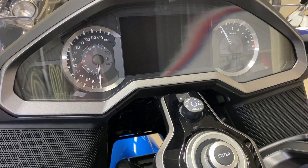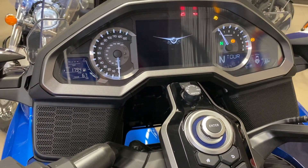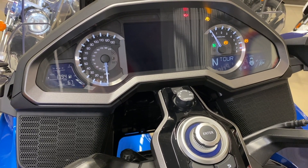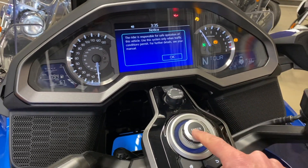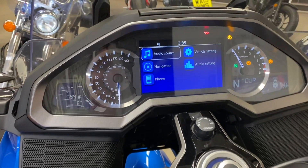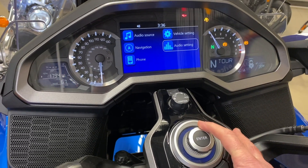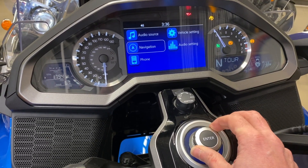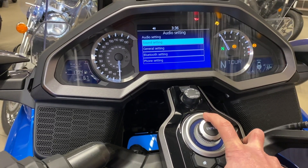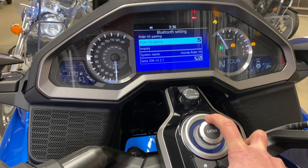Let's set up the Apple CarPlay. Turn your ignition on, let your bike come into life. Press enter and then go to the home button, which takes you into the background where all your settings live. Go to audio settings — using the little wheel here, you can turn it or use it like a joystick and press enter. Go to Bluetooth settings, headset pairing, enquiry.